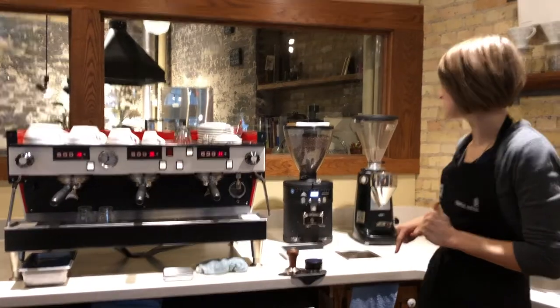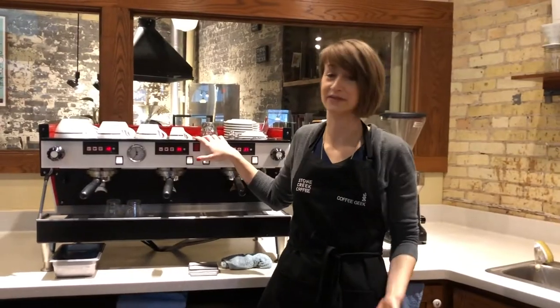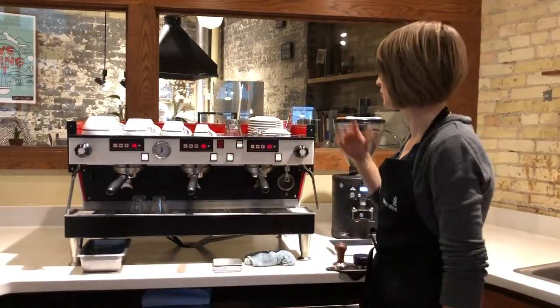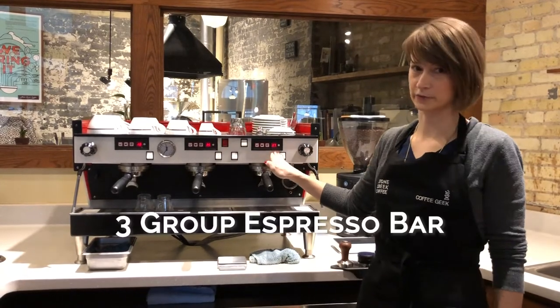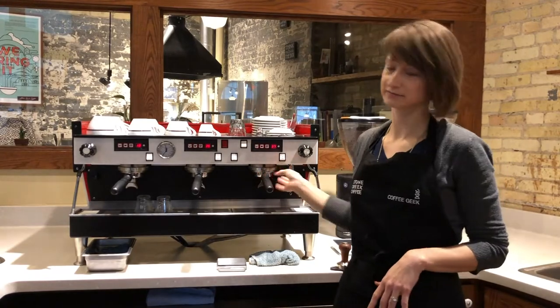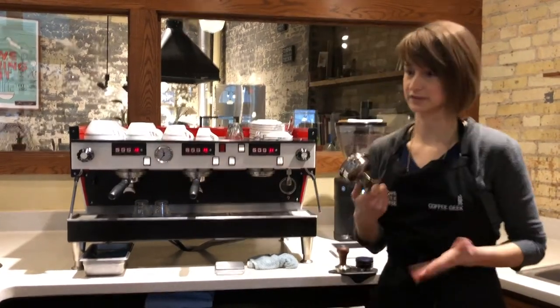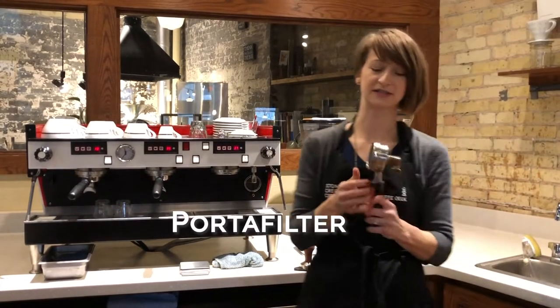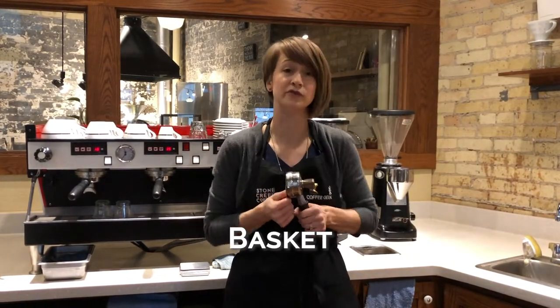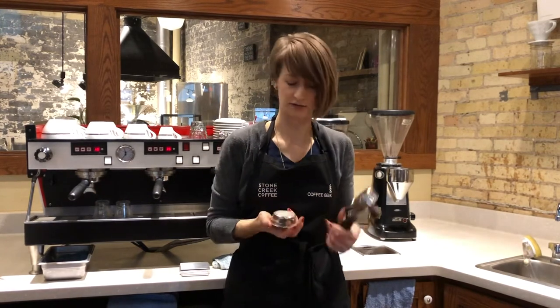Let's start with the basics. First let's talk about the espresso bar and the different parts we have and are working with. This is a three-group espresso bar, meaning there are three group heads: one, two, three. And there are three portafilters. Inside of the portafilter is a basket which you can remove — you'll be removing it when you do back flush the bar, which we'll talk about later.